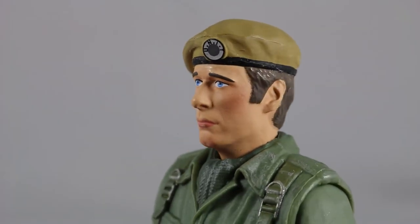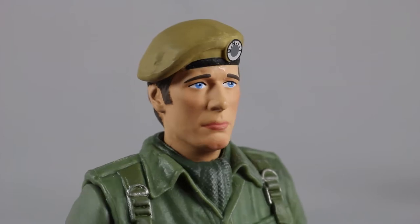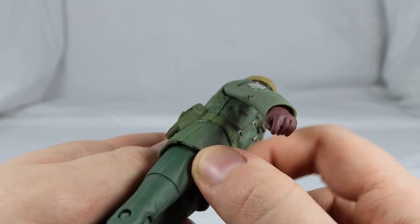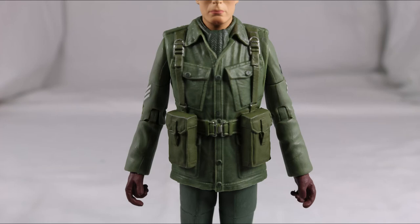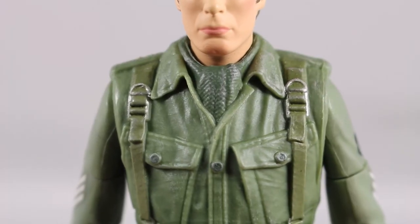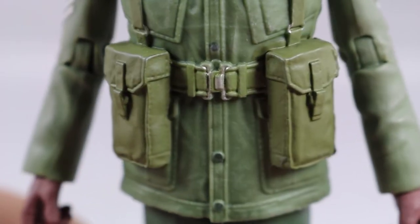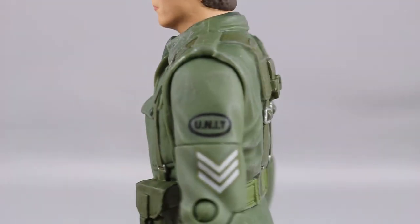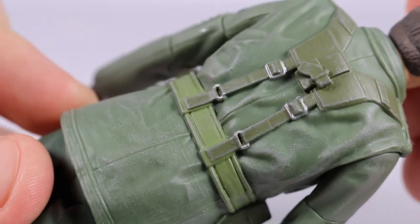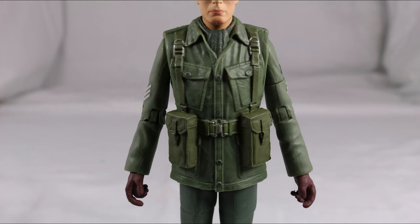The face sculpt for Sergeant Benton is very good — it really captures the look of John Levine. The paint detail for the eyes, eyebrows and mouth is good and very sharp. The green soldier vest on the torso is made from a thin plastic which has given it a very cheap feel. The detail however is incredible, with his collar being open showing the dark green scarf underneath, the button join going down the middle with buttons on top, the various pockets, and the belt connecting to the bags at the bottom which feature very good sculpted detail. There's even some light grey paint apps to represent quarry dust from the episode. I really like this piece — it's definitely one of the best brand new pieces that Character have made in a long time.